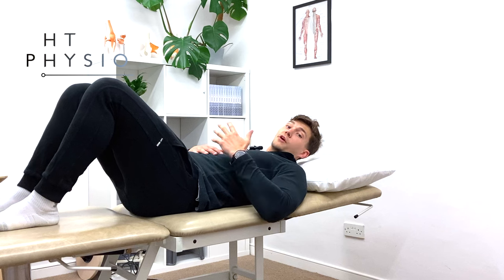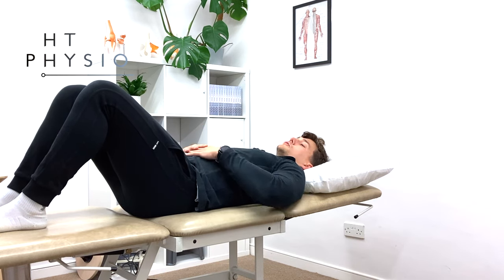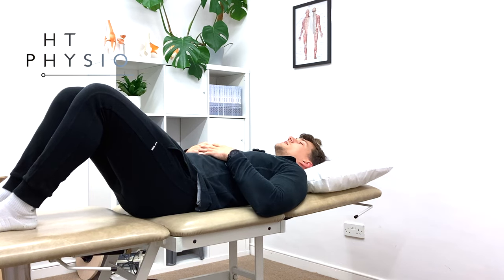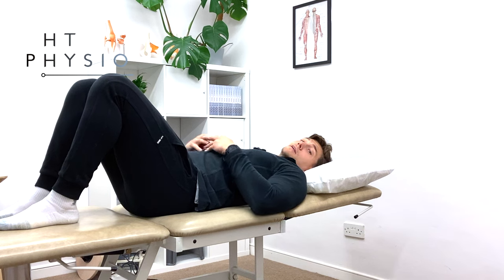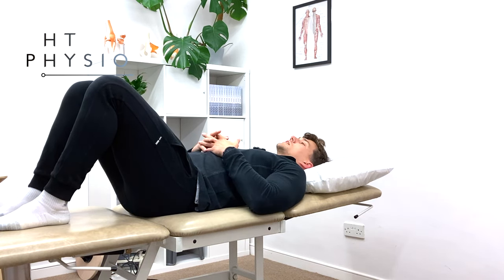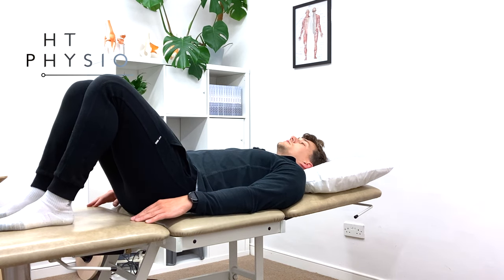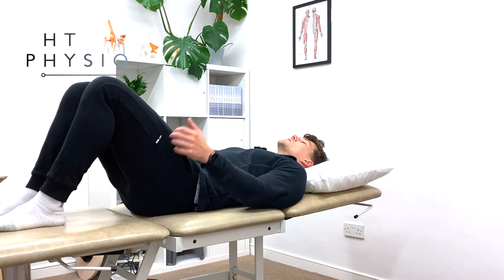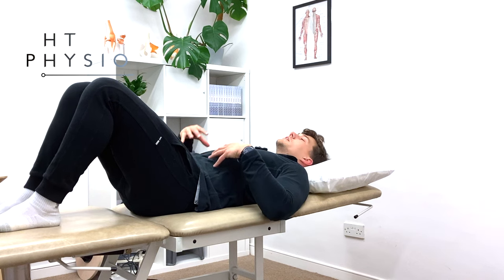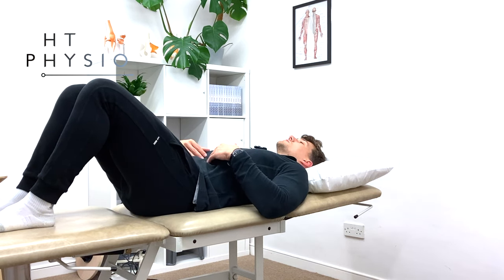The first exercise is called the bridge. Many people have heard of it but not everyone does it correctly. The goal of the bridge is to strengthen the core muscles and the gluteal muscles. Start off lying flat on your back. Bend your knees up — having your feet closer to your bottom activates the buttock muscles better. Have your hands down by your side, then press your lower back down into the bed or mat and breathe your tummy in towards your spine to switch on the abdominal muscles. You can still keep breathing — your stomach should still rise and fall — but you want your tummy drawn in towards your spine.